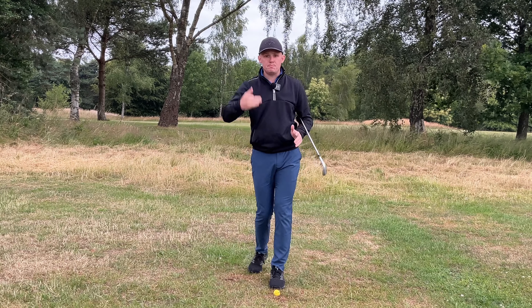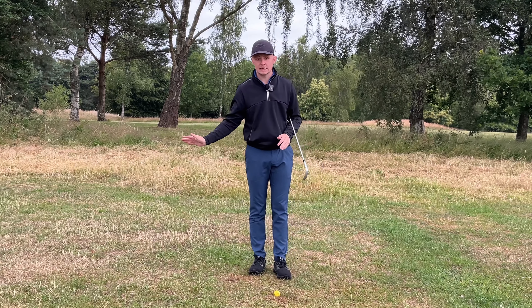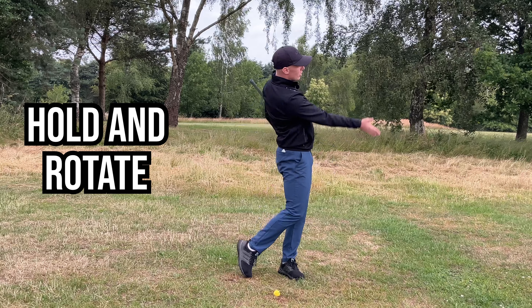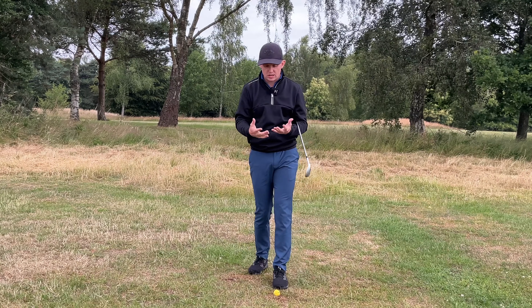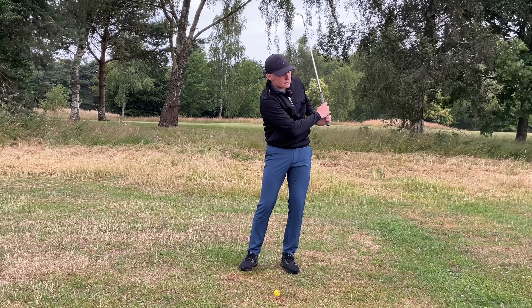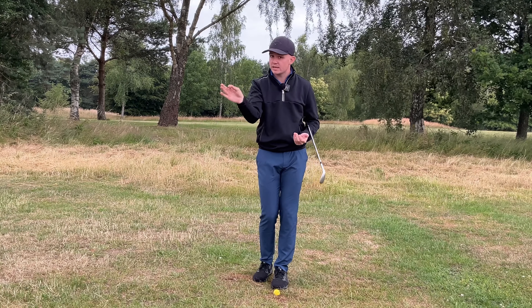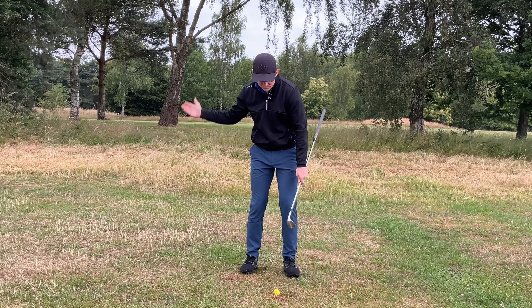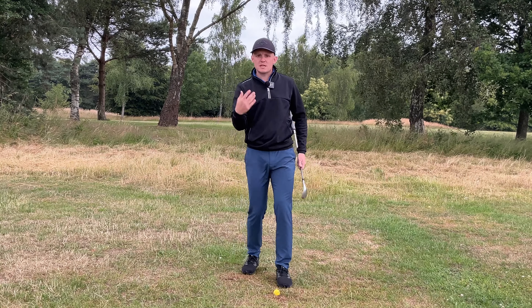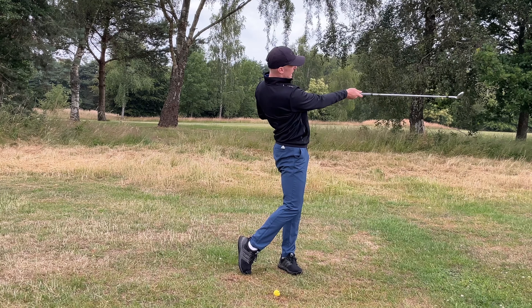Key number three builds off everything we've done so far. We've moved the ball position forwards underneath the lead eye, and we've loaded the trail wrist correctly so the club face is in a great position. The next key is to hold that load and rotate through the shot. What you always see golfers who are struggling with wedges do is stop turning their body — it gets into a very narrow, armsy position on the way through. Because they haven't loaded the trail wrist correctly the club face gets open, they throw to square it, the body can't turn, and things get a little bit groovy from there.